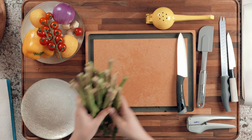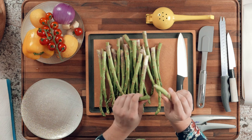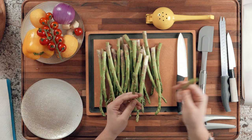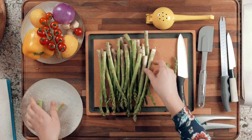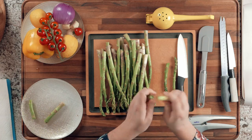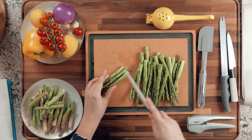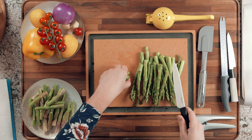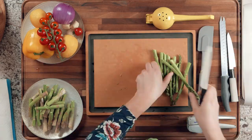Now let's work on the asparagus. Wash it first, then you're just going to break it — you break it where it naturally snaps. The flowering part is what you keep; throw out the tough end. The reason you break it rather than cutting with a knife is that it breaks at the perfect point — that hard bottom part is not pleasant to eat when roasting. Break off all the ends, then cut the spears in half, or into thirds if they're really long.